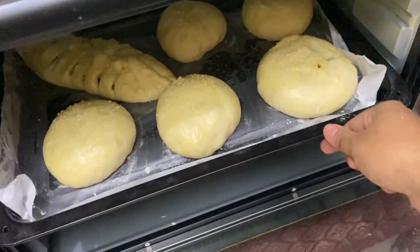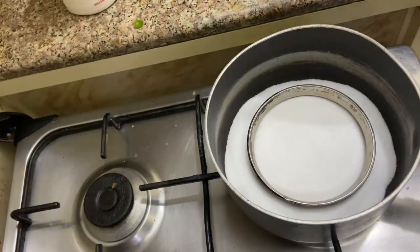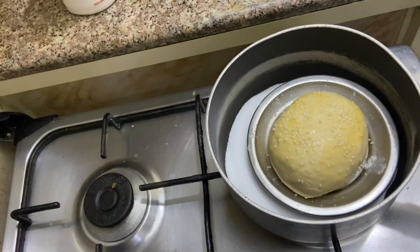I put it in the pan and placed it in the oven as well. In the meantime, we put everything in the pan and let it bake.